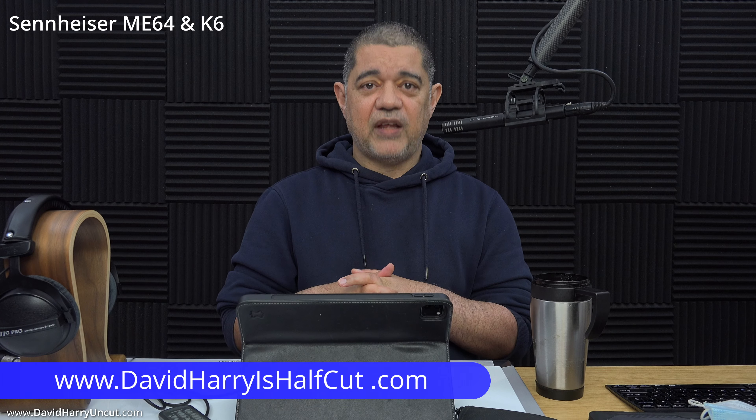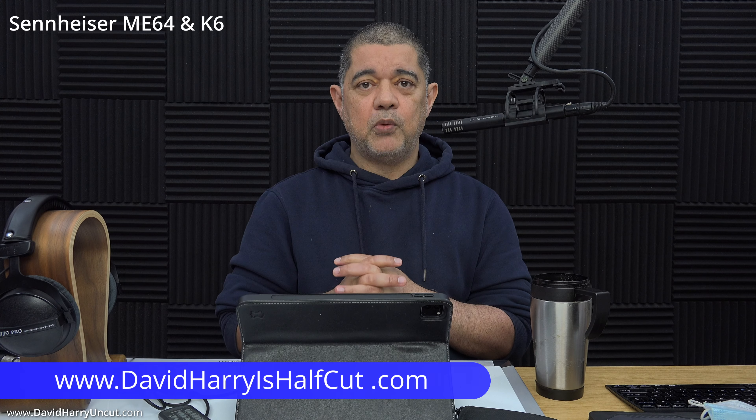Anywho, I'm going to dive off now because this will be enough for this particular video. I'm David Harry — thank you very much for watching, take care and goodbye.